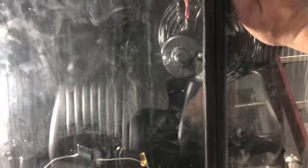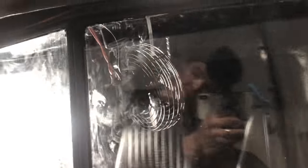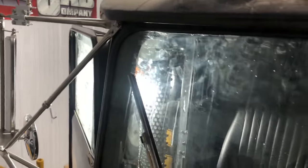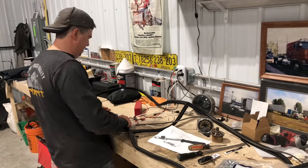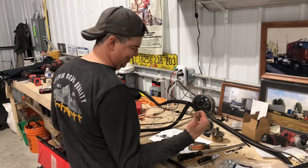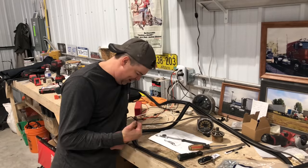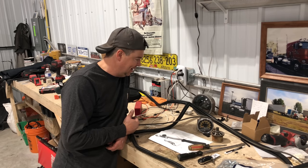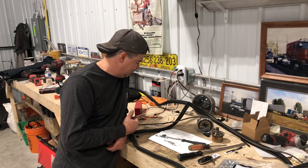I believe that is in place - yeah, what a ton of work but I didn't break it. It's sitting where it should be. What a job and a half. Home stretch now - big step forward by getting those glass windows in there without breaking them, so I'm pretty happy about that.